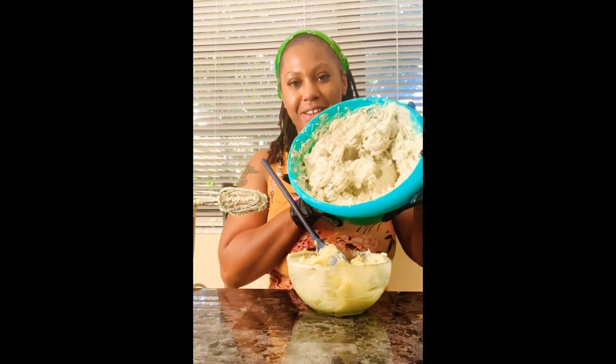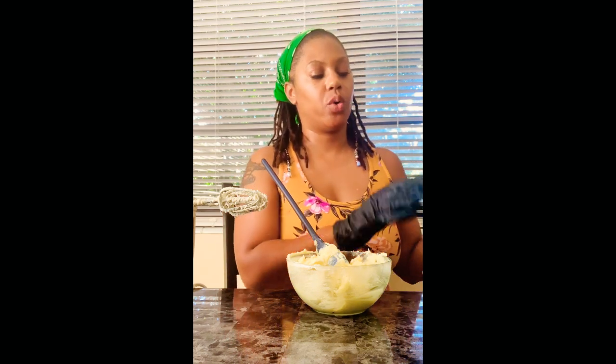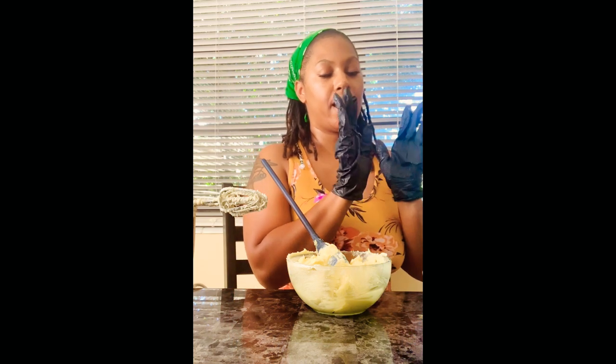This is going to be a different recipe. The client that I made it for — this container here — she wanted a really big container, about 20 ounces, and that is already made. But this one over here is just the shea butter, vitamin E oil, and the sea moss.